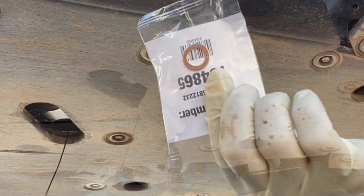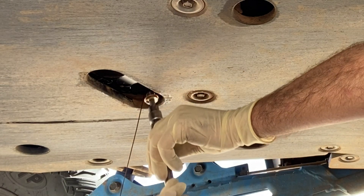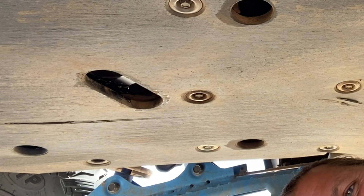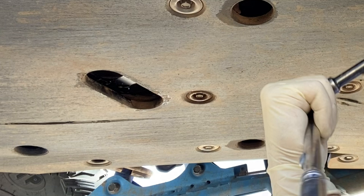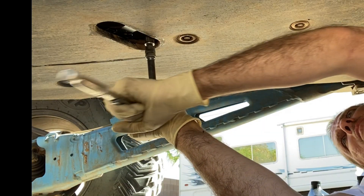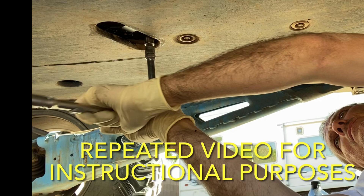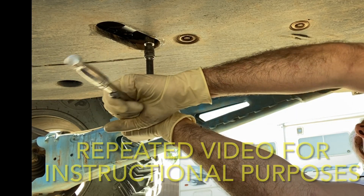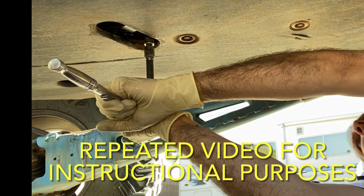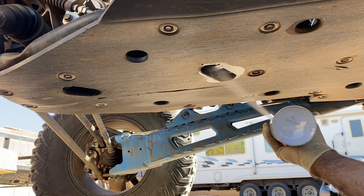The oil change kit I got off Amazon came with a new sealing washer. I'm removing the old copper washer off the drain plug and putting the new one on. Once the oil has completely finished draining, you can reinstall the drain plug. It should tighten all the way by hand until the copper washer makes contact with the oil pan. If it's getting tight before that happens, stop and check for cross-threading. The oil pan is aluminum, so don't over-tighten — the torque spec is 12 foot-pounds. I then used brake clean to clean up any residual oil around the drain plug.